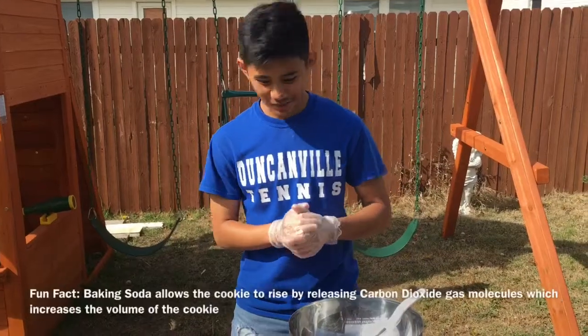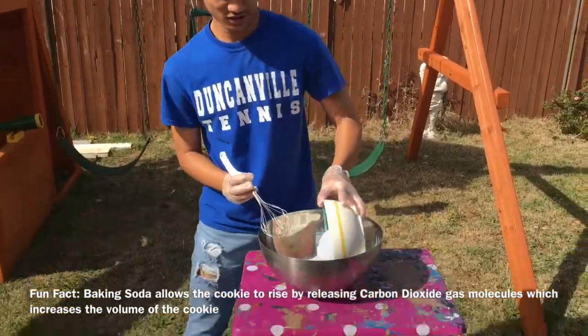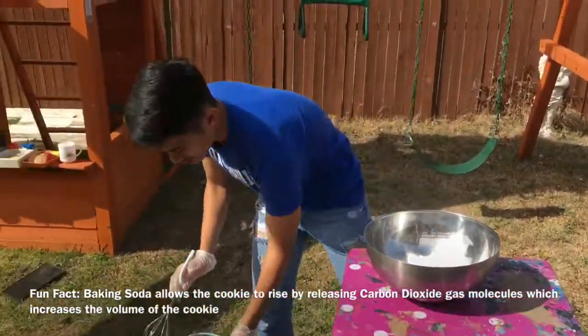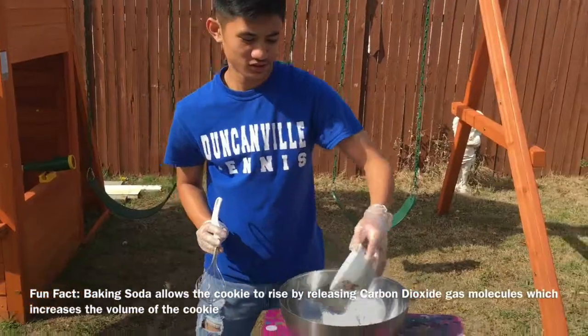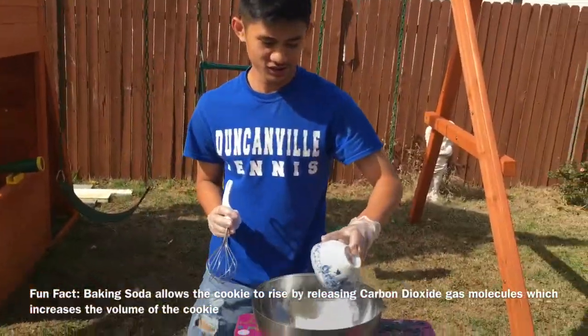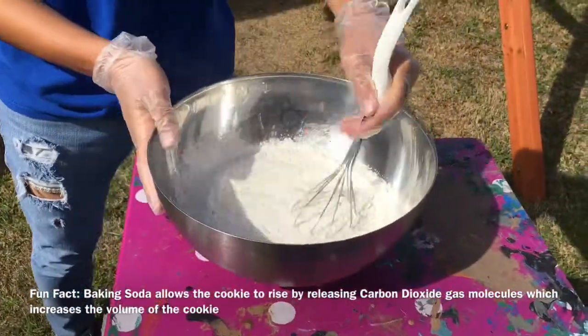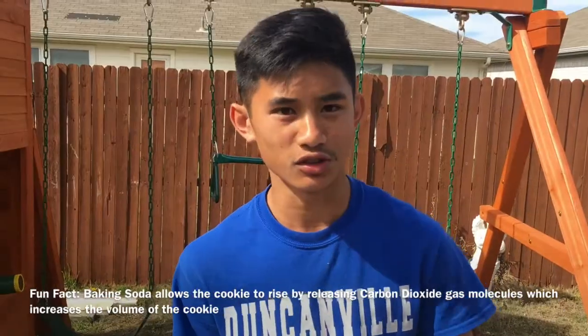Alright, so the first step in baking the cookies is we have to whisk the flour, baking soda, and salt. You want to evenly mix it so everything gets through.